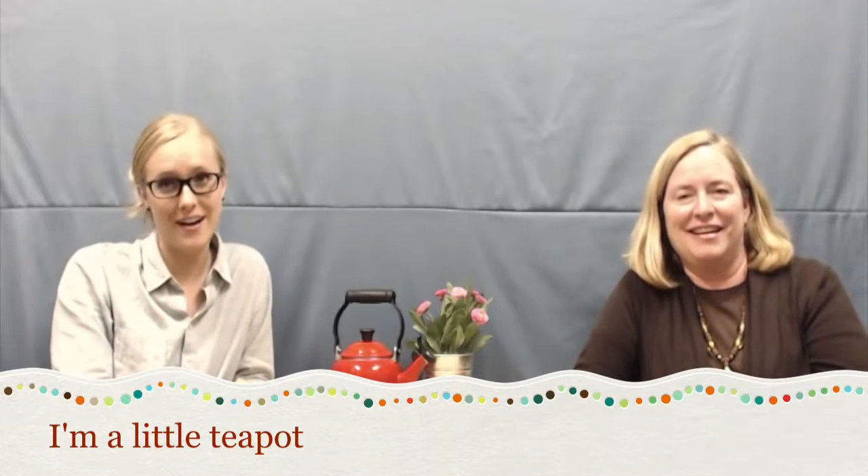Welcome back to Children's Music and Cochlear Implants. We're at Weingarten Children's Center. My name is Karen and my name is Erin. The song this week is 'I'm a Little Teapot' and we're going to sing it once slowly for anyone who's learning it or who might need a refresher.